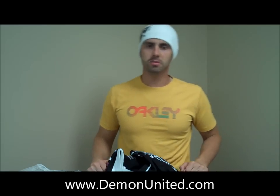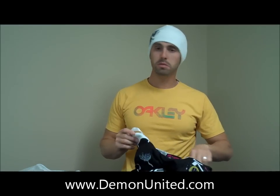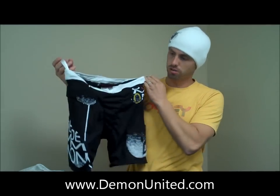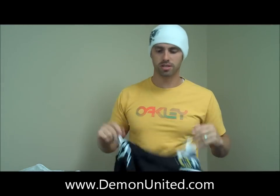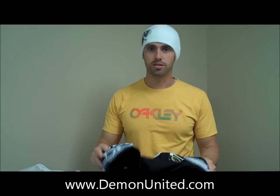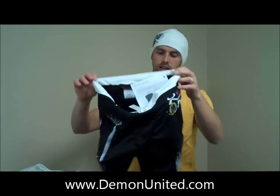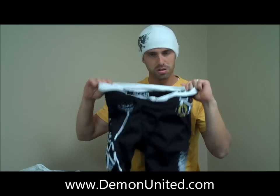What's going on? This is Brent over at Demon. Today we're going to do a review on Demon's new women's FlexForce Pro padded shorts, specifically for ski and snowboard. These are great padded shorts. Let's go over some of the features. The first feature on these, which is very nice and unique, is that it's actually a women's cut — specifically for women.